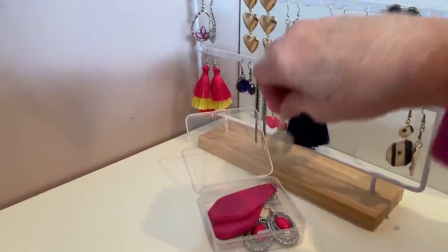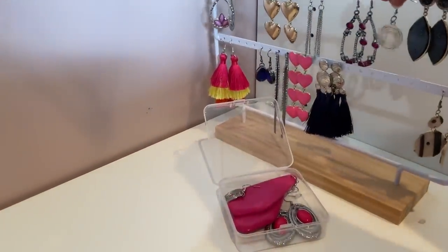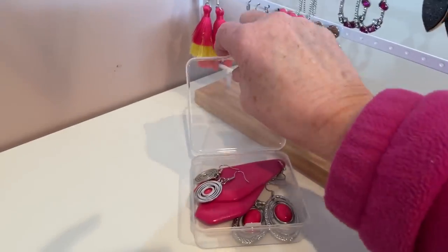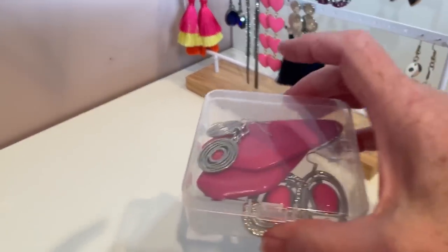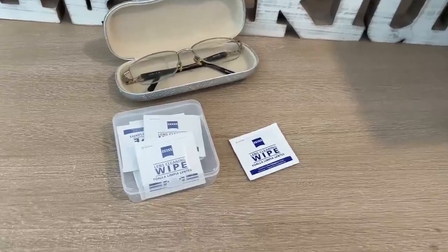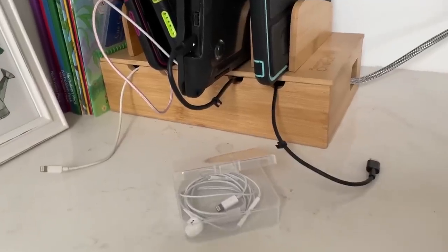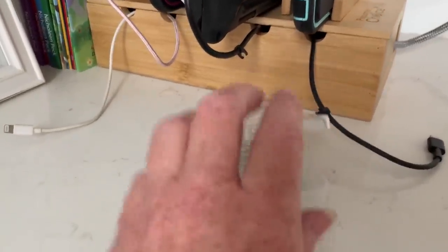If I could only pick my one top favorite use for these, it would be for jewelry when traveling. I have so much jewelry that didn't fit well into traditional travel jewelry containers — even earrings — but almost every item I have fits perfectly in the bead boxes. They're self-contained, nothing gets tangled, and everything is protected. Any kind of wipes, like hand wipes or glass cleaning wipes, can be tossed in your side table, purse, or travel bag.